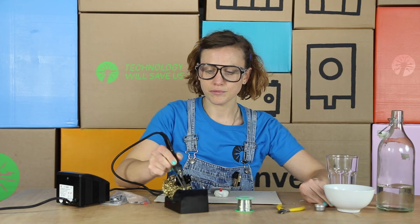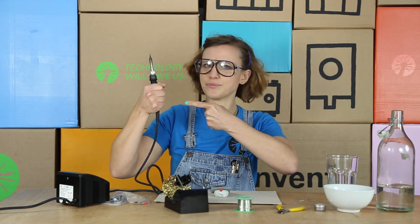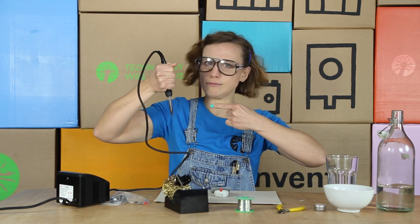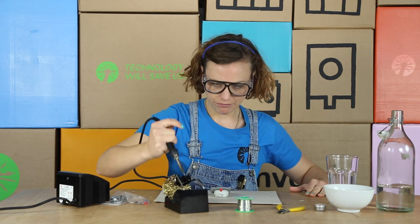There are some ways not to hold your soldering iron. Like a sword? No. Like a potato masher? I don't even know what you'd hold like that — but certainly not a soldering iron.